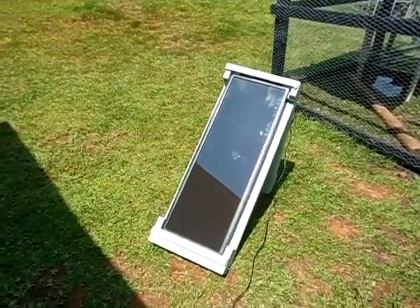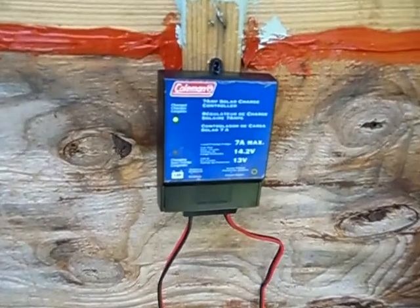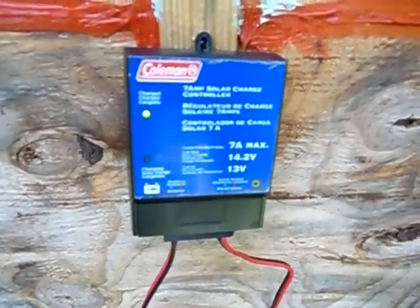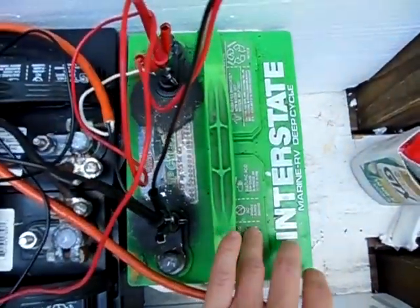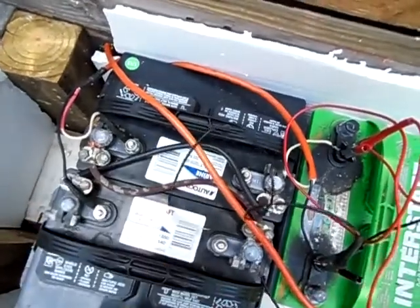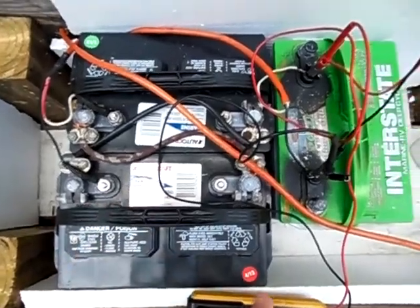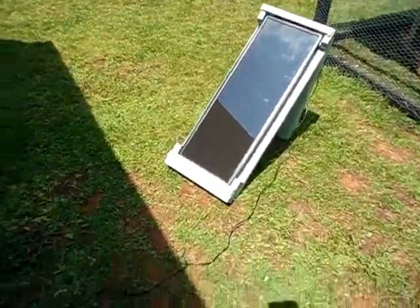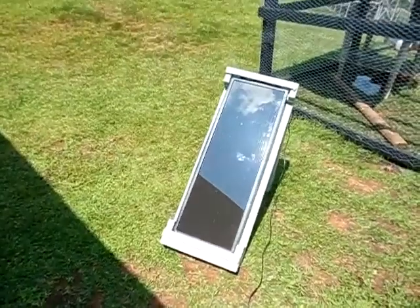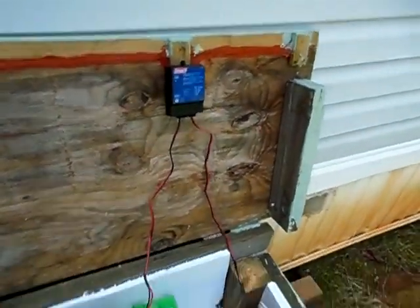Harbor Freight usually has solar panels on sale for about $70 each. The charge controller I got at Walmart for about $20, and of course Amazon and eBay have them too. For the deep cycle battery, I paid $75 each for these two — you can get one for about $75 without the core charge. I got these at my local Advance Auto Parts.